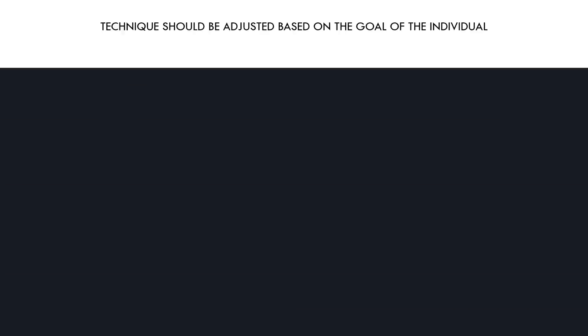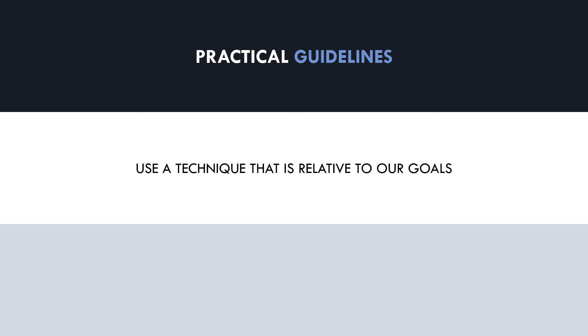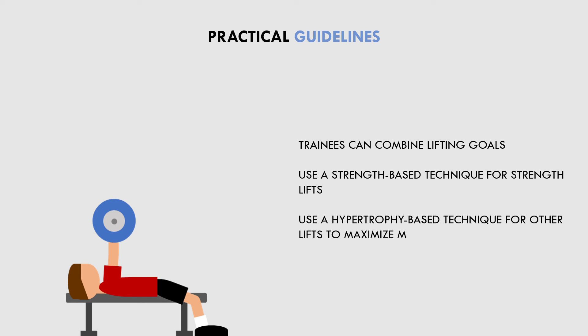So what practical guidelines can we conclude from this information? First and foremost, we should use a technique that is relative to our goals at any given point in time. If we are training to deadlift the most weight possible for a one-rep max, then we should use a deadlift technique that allows the most weight to be lifted. While this will maximize strength, it may not be ideal for muscle growth of the glutes and hamstrings. So if our goals shift to a more hypertrophy-oriented approach, we may use controlled, full-range stiff leg deadlifts instead. Furthermore, trainees can combine lifting goals — using a strength-based technique for some lifts and a hypertrophy-based technique for others. For example, a trainee may want to be strong at the bench press but also wants to grow their chest and triceps. In this case, they can perform one to two heavy sets using a strength-focused technique, and then a few back-off sets with lighter loads, higher rep ranges, and a hypertrophy-oriented technique.